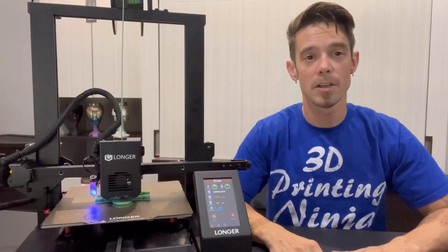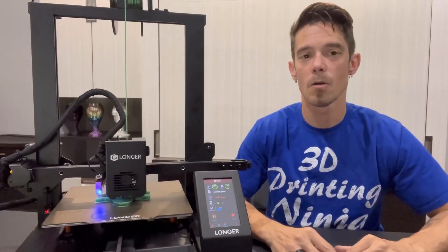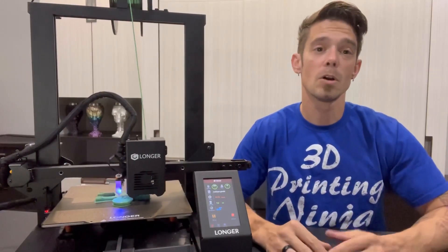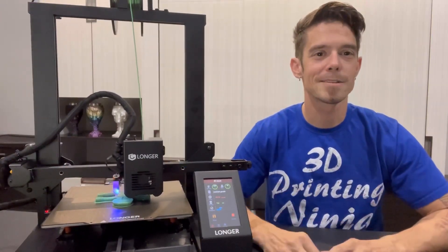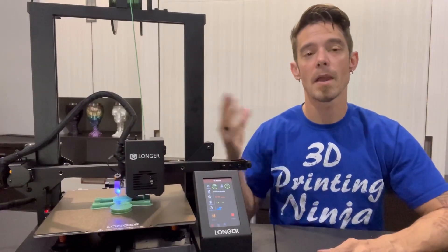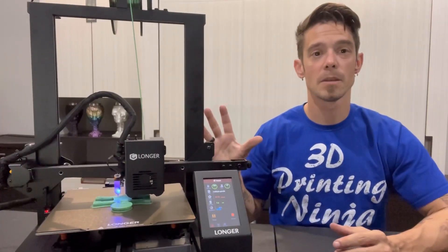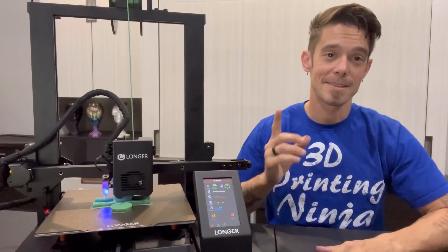I'm going to be doing two more videos with this printer — a general synopsis of how to get a feel for the machine, plus calibration setups covering E-steps and flow rate for a deeper look. My last video will be a full review where I'll be printing a full Iron Man helmet and some bigger prints to really push the limits of this printer and see just how well it performs.